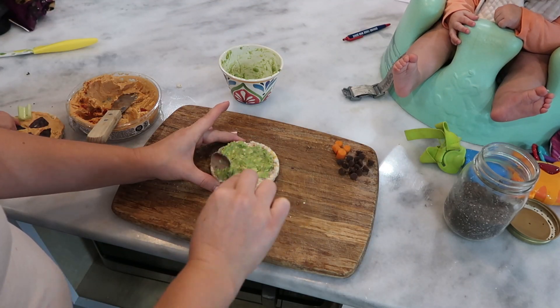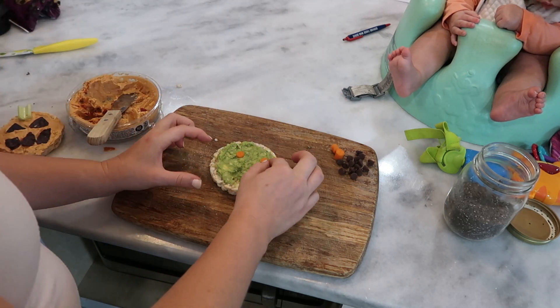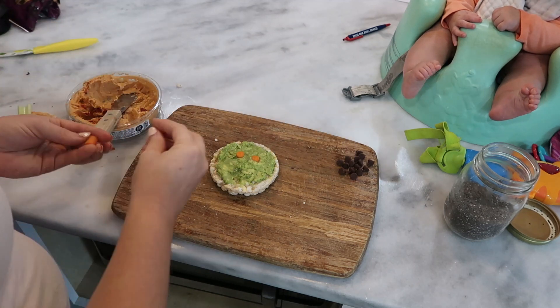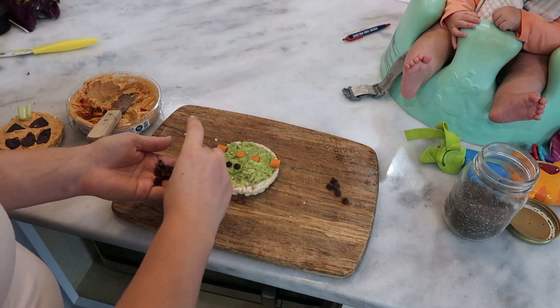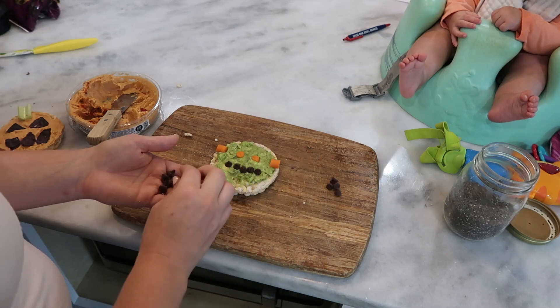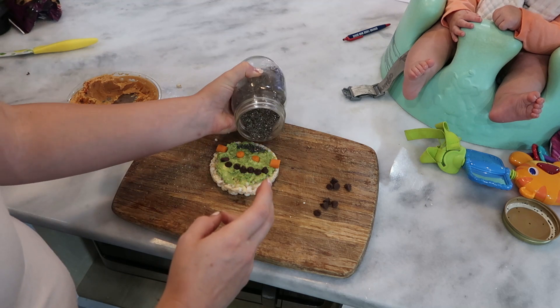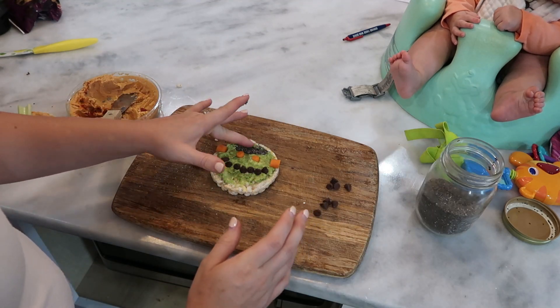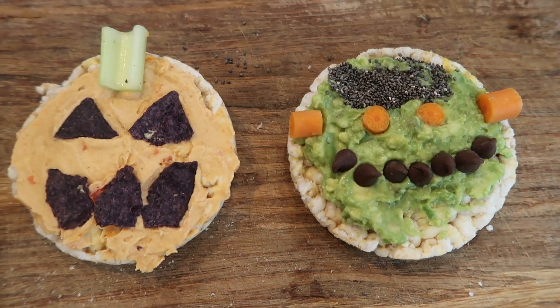Then I'm also going to do a Frankenstein. For this one I'm using guacamole for the base, and then I have little carrots that I've chopped up. I'm doing that for the eyes and his ears, and then I'm using chocolate chips to place a mouth, and then I'm going to use chia seeds to make his hair. This doesn't exactly look like Frankenstein but it's cute nonetheless. And here they are up close — you could always make other things too.